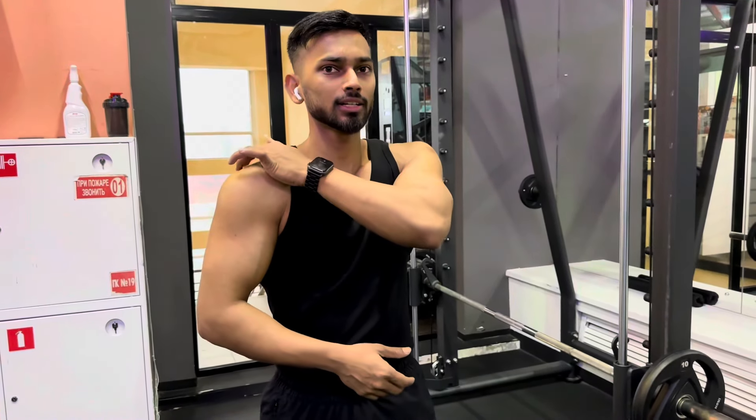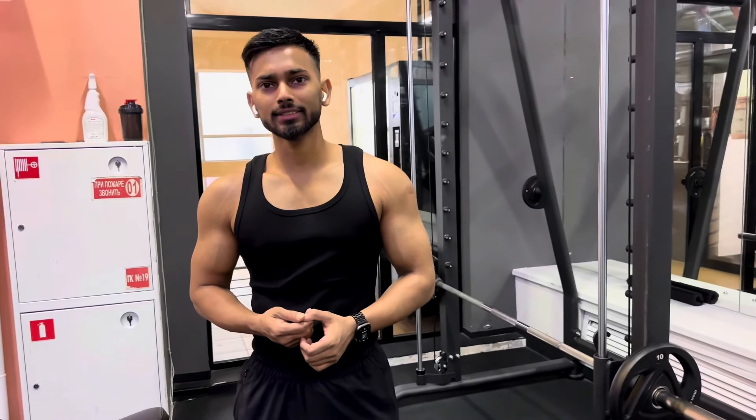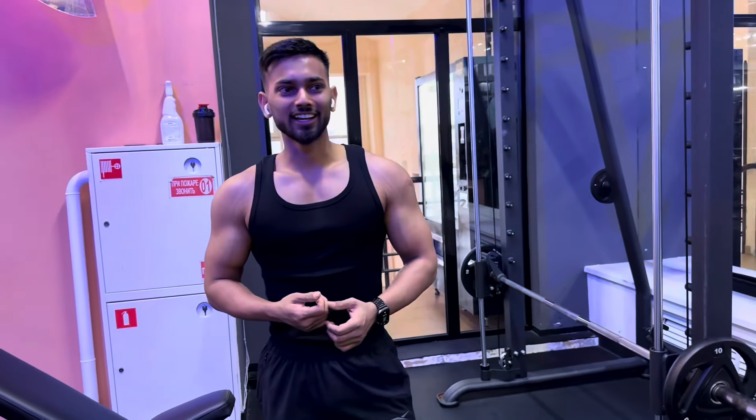Next we'll do for our trapezius muscles, and for this we'll do it on the Smith machine. Three sets, 18 to 20 reps again. Let's start and I will show you all how to do it.